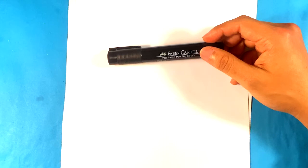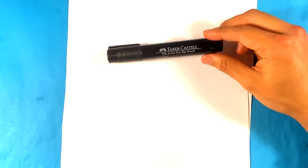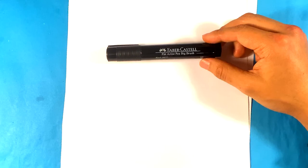I'm going to be using this — a Faber-Castell PITT artist pen, big brush. I'm going to put the link in the description if you want to buy one. There are a lot of pros to this and some cons compared to a Sharpie. This costs around $7, while a Sharpie is like 50 cents.